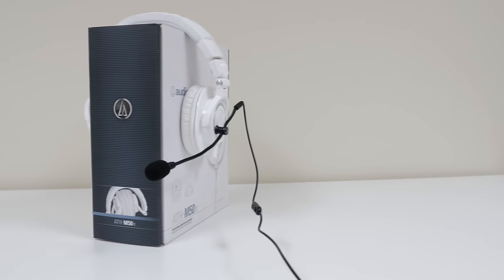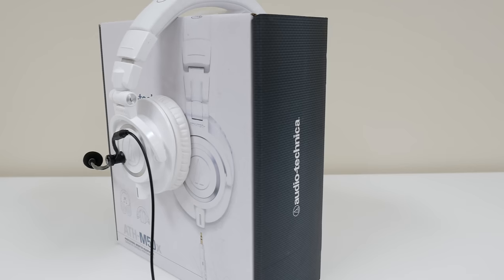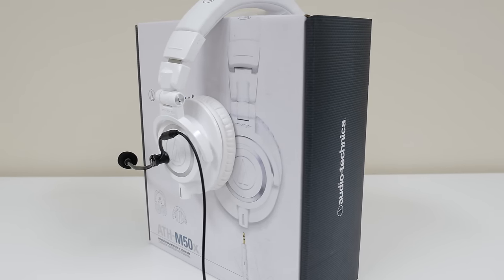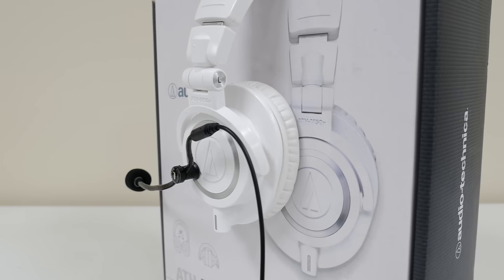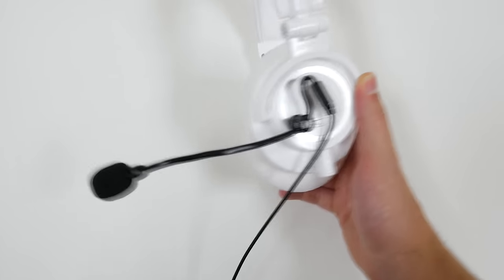Overall I gotta say that this is an awesome product to own. I am actually in this dilemma myself — I have Audio-Technica ATH-M50X headphones and these don't have a built-in microphone. But I love these headphones so much that I don't want to replace them, so having a detachable mic like this is pretty sweet. But how is the quality of the microphone?